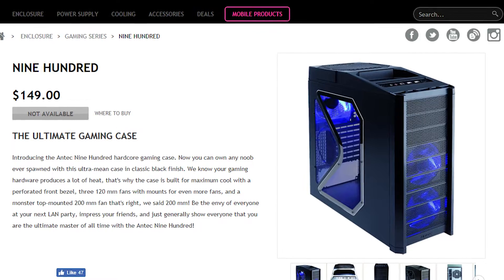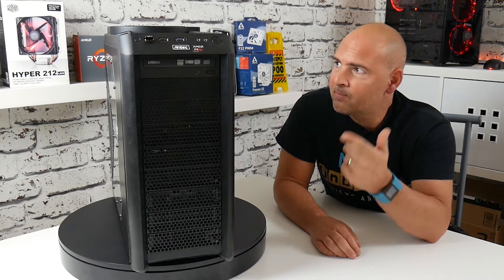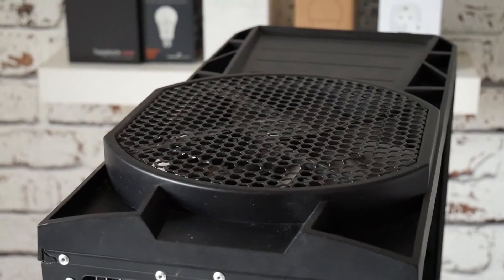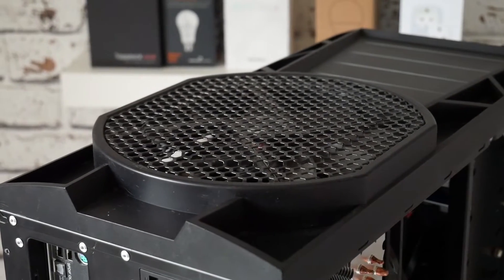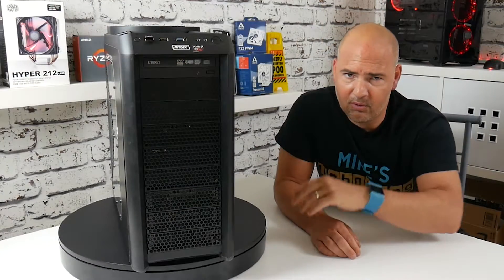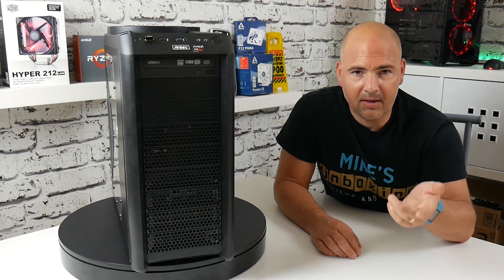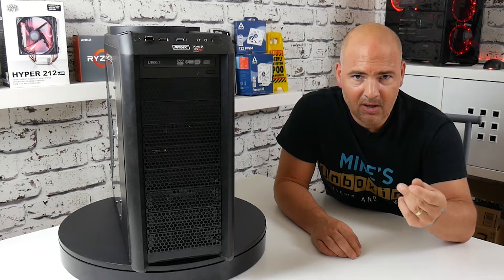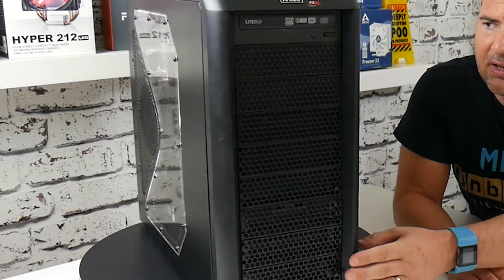It was groundbreaking when it came out - ventilated front, dual fans with fan controller, top 200mm fan, all of it in a nice tower with lots of flexibility, modular bits and pieces so you can move things around. Really great, but it doesn't have a lot of things that modern PC chassis have, such as decent cable management and flexible mounting options for the PSU. I'll spin it around so you can see what it's like.